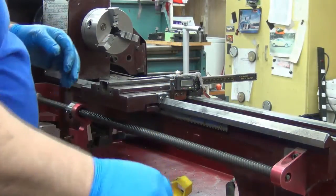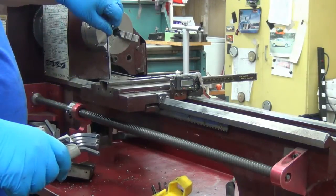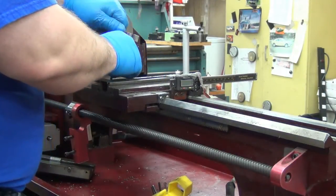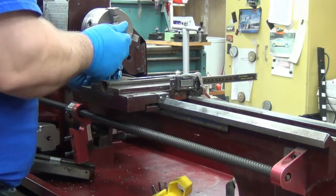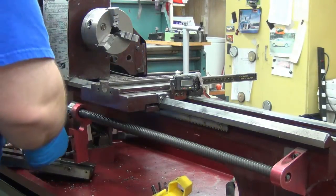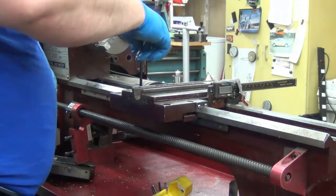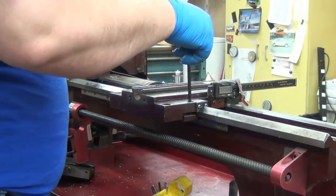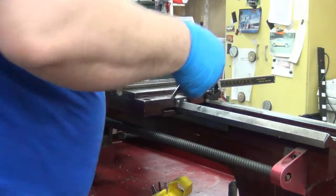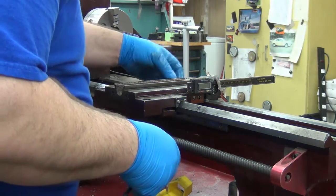That one's kind of loose — that should be metric. Once I get away from the kit, everything should be metric on the machine itself. That's a little easier. That lifts up, and then there should be some on the other side.